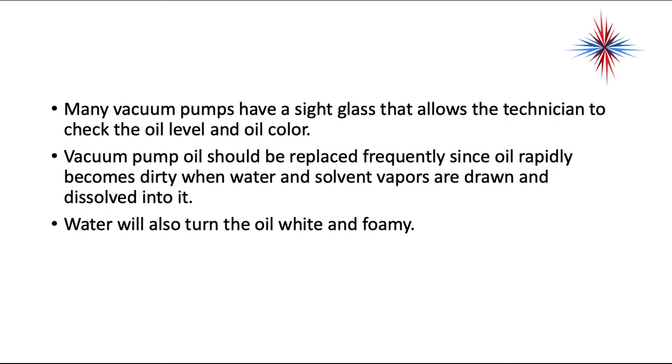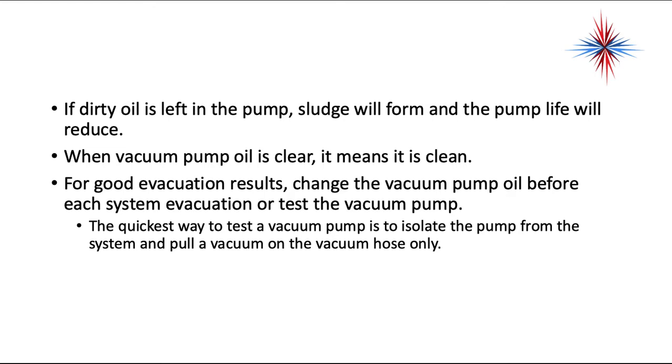Many vacuum pumps have a sight glass that allows the technician to check the oil level and oil color — I would not have a vacuum pump that does not have a sight glass. Vacuum pump oil should be replaced frequently since oil rapidly becomes dirty when water and solvent vapors are drawn and dissolved into it. Water will also turn the oil white and foamy. If you have a system that you know is leak free and you just cannot pull the desired vacuum, take the 10 minutes it takes, shut off your vacuum line, isolate the system, and change the oil in that vacuum pump. You should always have extra oil with you when doing refrigeration work, because dirty vacuum pump oil will actually prevent you from having a good deep vacuum.